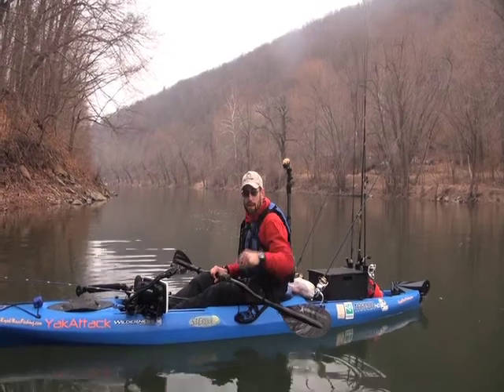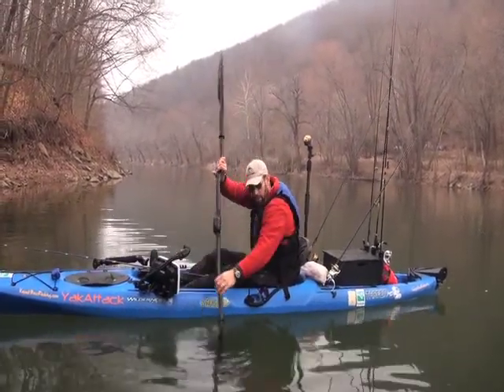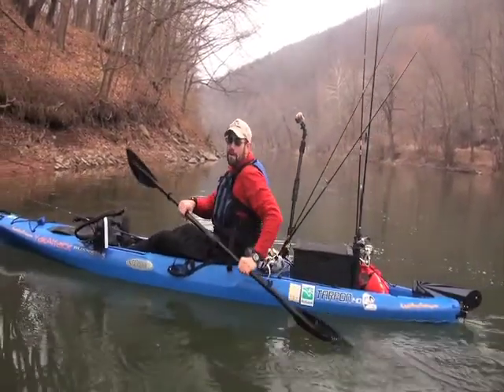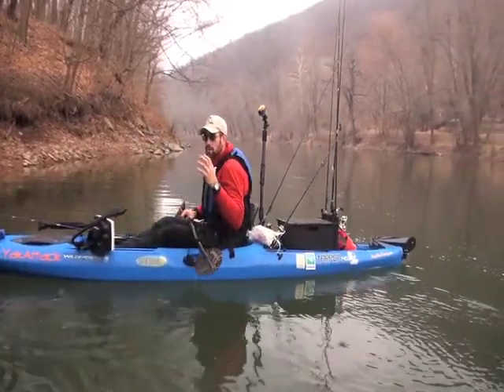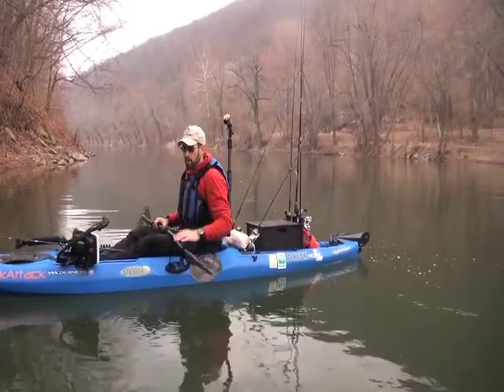There are three parts to any paddle stroke: the catch, where you insert the blade into the water; the power phase, when you bring it back; and recovery, when you cleanly bring it back up. The one that I think is of most importance to kayak fishermen — because it has a link to your stealth — is the catch.